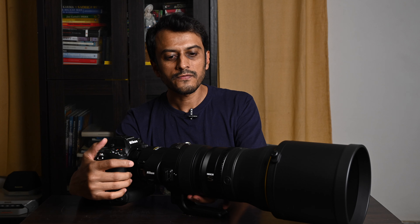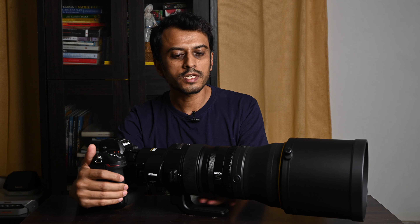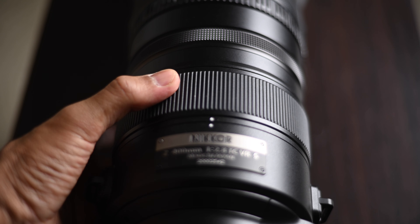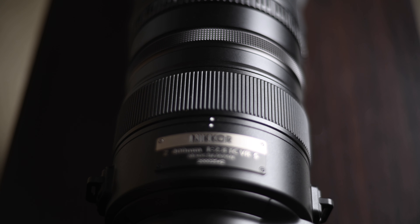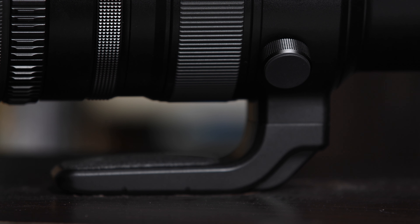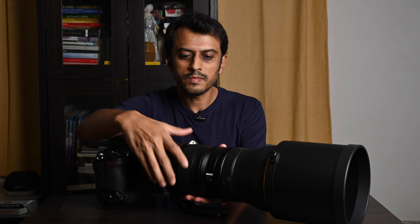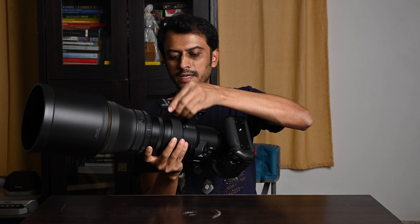Then of course you have the focus ring, which is surprisingly narrow, to be honest. I was expecting it to be wider and chunkier. I just hope that it falls to hand pretty easily, especially when hand-holding. Then you have the tripod collar, which just like the 100-400mm is nicely damped and smooth to turn. All very good here, no problem at all.